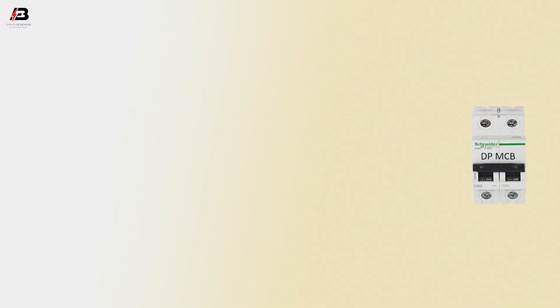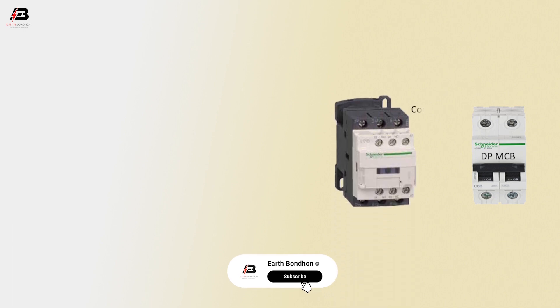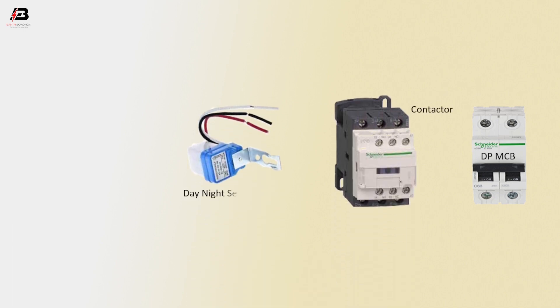Double pole MCB circuit breaker. Triple pole magnetic conductor. Day-night sensor. Valve 1 and valve 2.